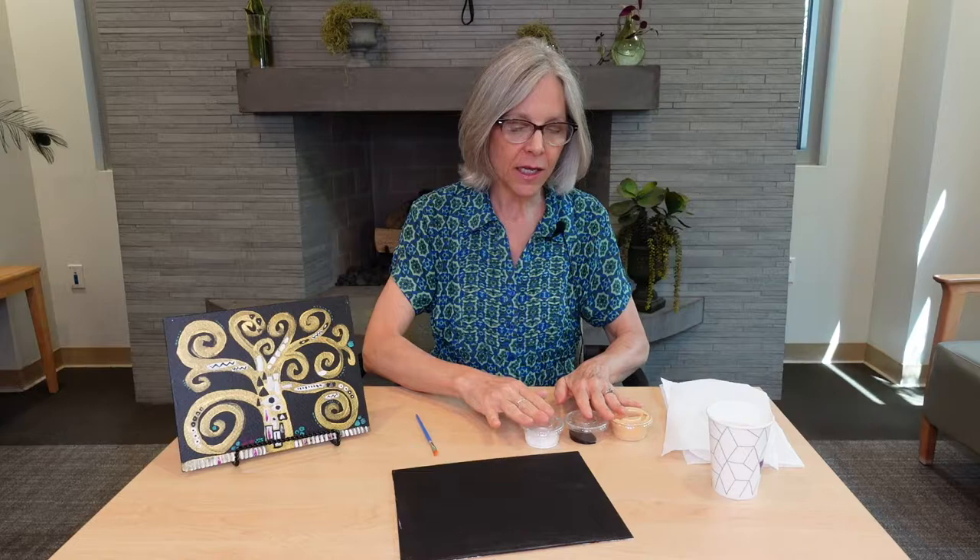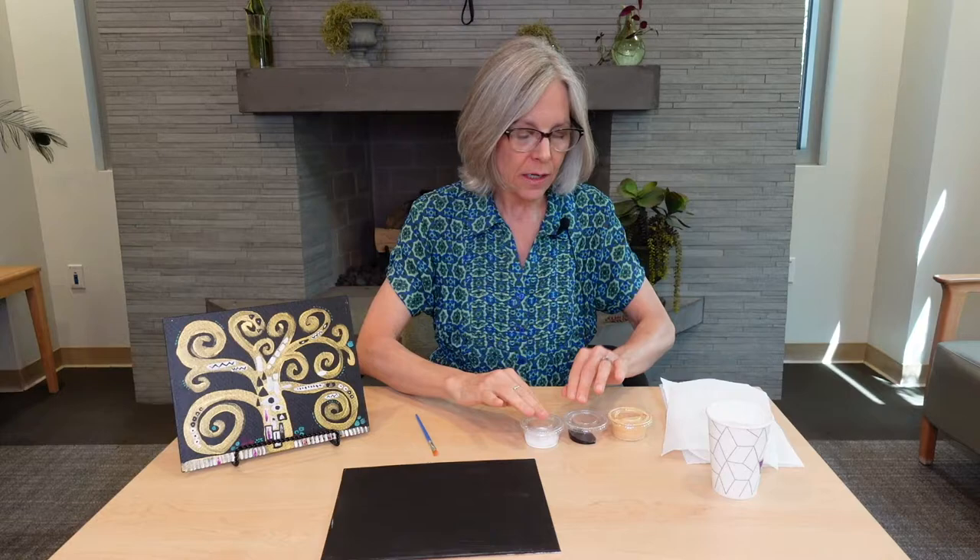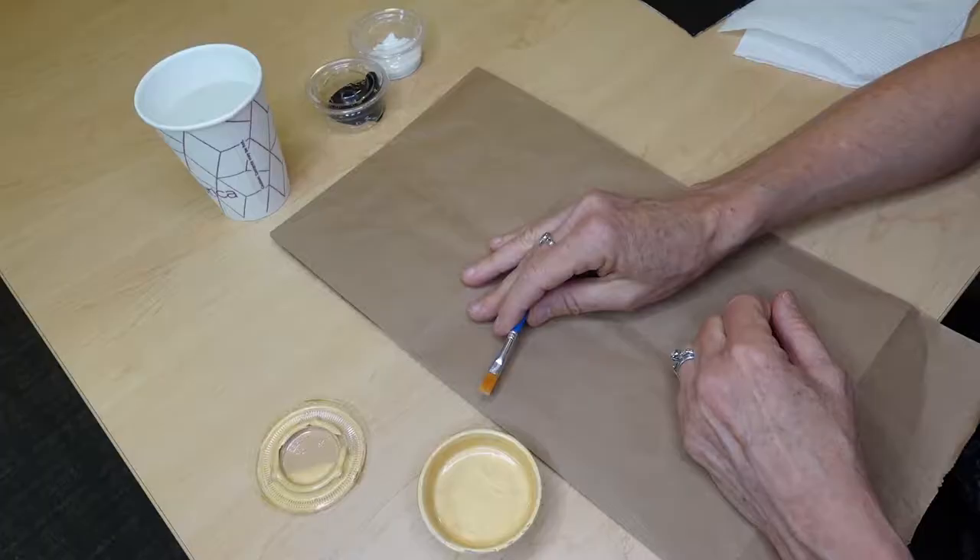In your Art at Home kit you're going to get a canvas that's already been prepped with black paint, a container each of white, black, and gold, and a little tiny brush. In addition to these items, you may want to have a little bit of water on hand and some paper towels.